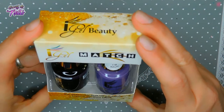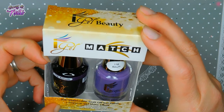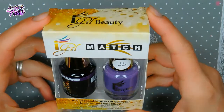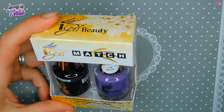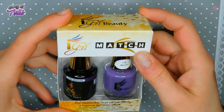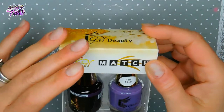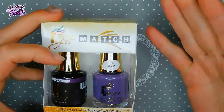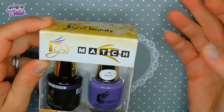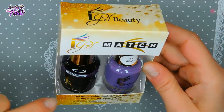The first thing I pulled out is Eye Gel Match — this is a soak-off gel polish. It says imperial gel shine effect, but you get the lacquer and the gel polish. I think it was like three dollars and twenty cents for these — I'll put it on the screen. Everything will be linked down below. I don't think the sale is still going on — I think it ends today.